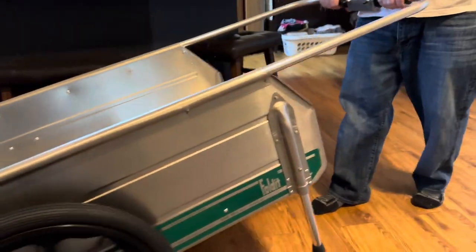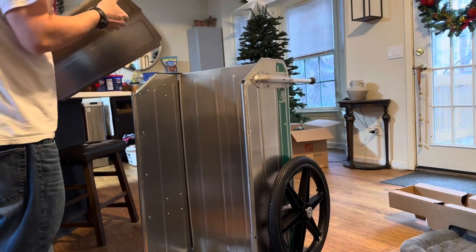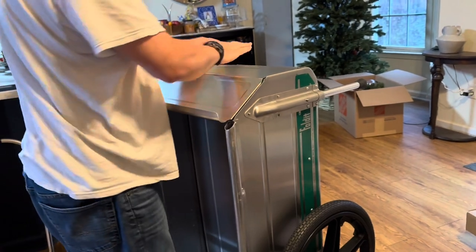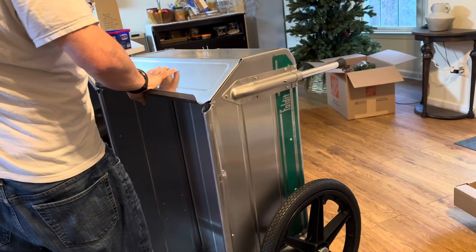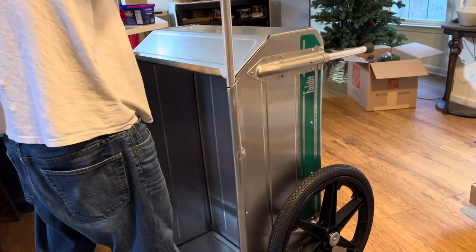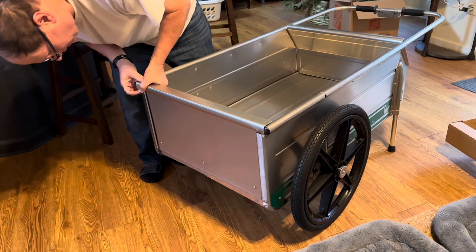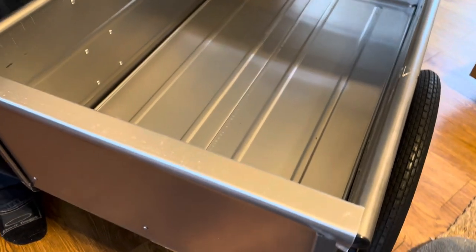Oh, that was so easy to roll around! It says it can hold 300 pounds. I like that this opens up — I could put everything in here and dump it, like from hauling dirt or something.